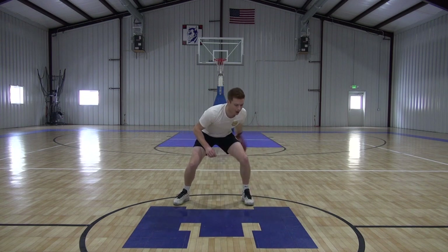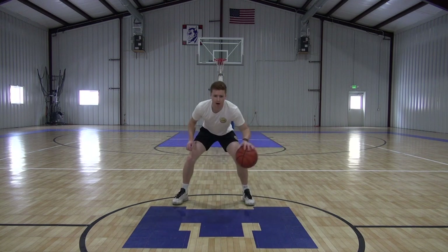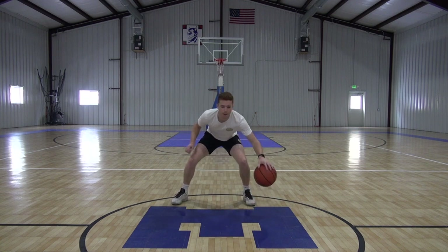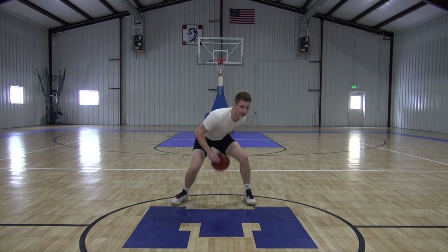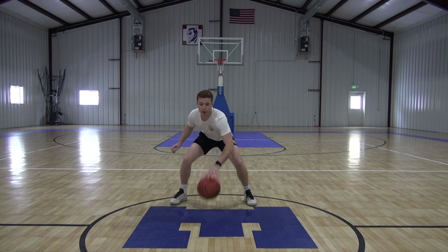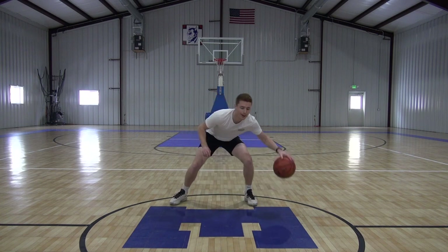You guys can bring that ball, making sure that it's not really low like it was in our low ball — we're up high with it. Now we got full speed. Being able to just maintain with one hand is a big thing, going around this one leg just one-handed. Three, two, one, time.